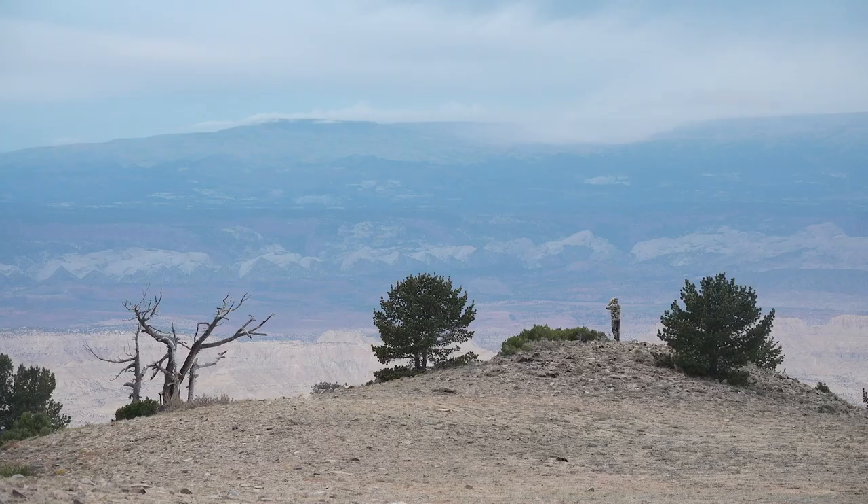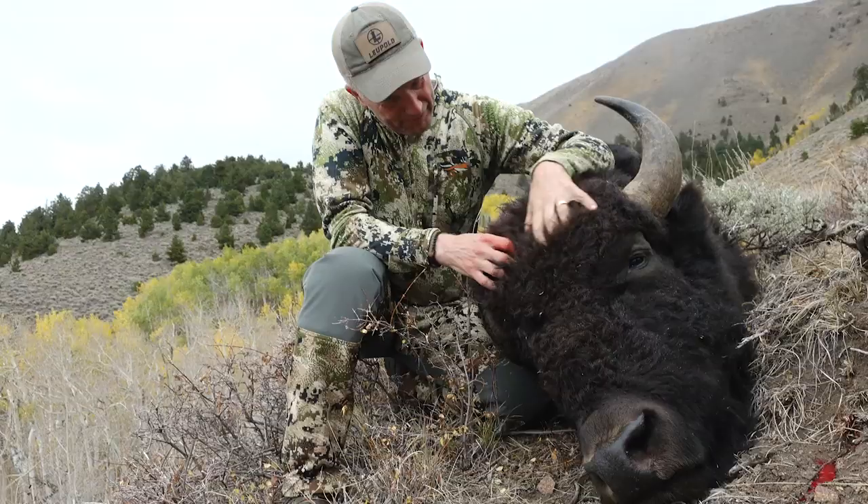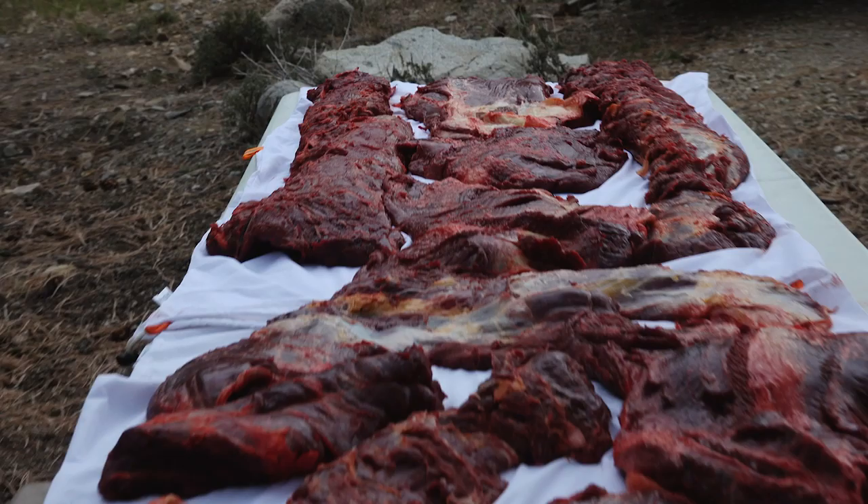We just got back from a bison hunt in Utah on the public lands of the Henry Mountains where Randy shot a bison with his bow — a nice bull — which was amazing to watch. Randy was kind enough to share some of it with us, including the tongue, which is what I'm gonna cook in this video.